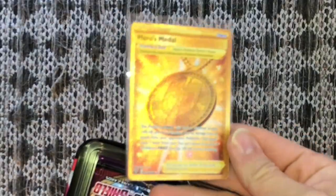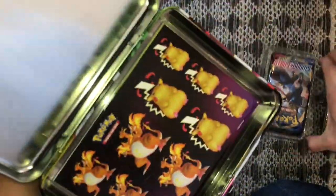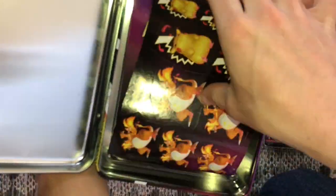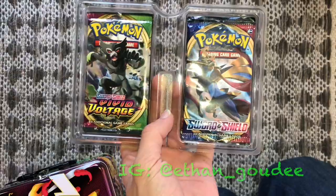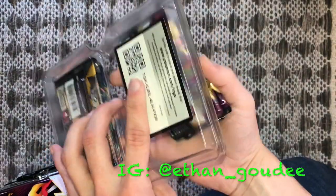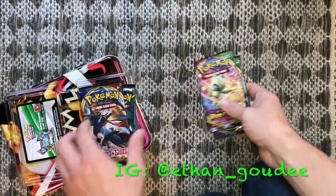I actually pulled one of these earlier today out of a Vivid Voltage — definitely recommend grabbing some. That is a gold secret rare. We've also got some Charizard Pokémon stickers, a Pokémon collectors booklet with Charizard and Pikachu as the cover art, and a notepad. Make sure to follow me on IG.